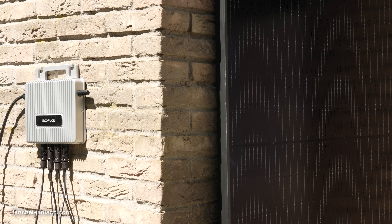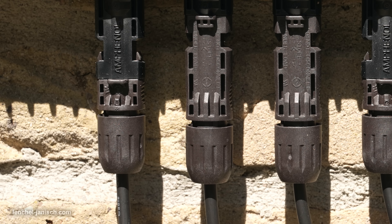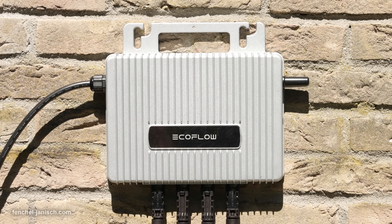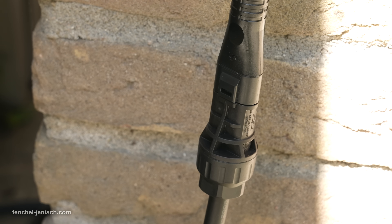Engineered for real-world conditions, this micro-inverter is built to withstand extreme weather with an operating temperature range from negative 40°C to 65°C. It's rated IP67, making it fully waterproof and dustproof — ideal for both indoor and outdoor use. Despite its power, it's compact and quiet, measuring just 252 x 180 x 35 mm and weighing only 3.2 kg, so it installs easily and stays out of sight.